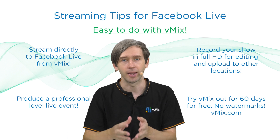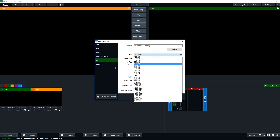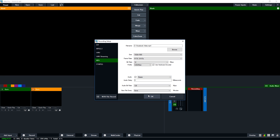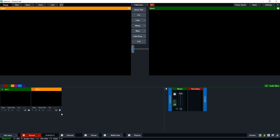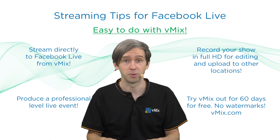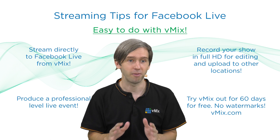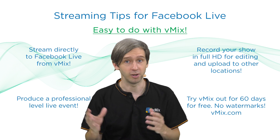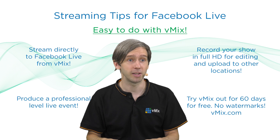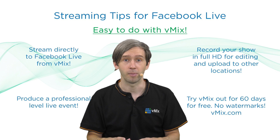Say you're streaming to Facebook at 7:20 — you can record in full HD or in 4K in vMix and then edit it later for archiving, or upload it to YouTube or any other place you want. Finally, you can try vMix for 60 days for free with no watermarking and no audio watermarking. You can do two months' worth of productions however you like — try it out, fully test it out, and at the end of that period, if you like it, you can buy it. If you have any questions, please head over to vMix.com or leave a comment below.